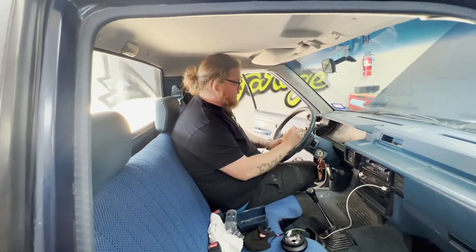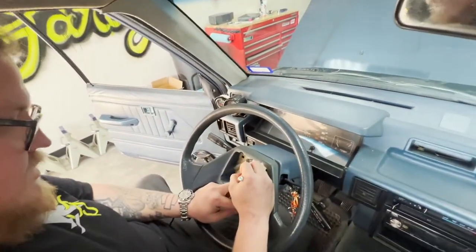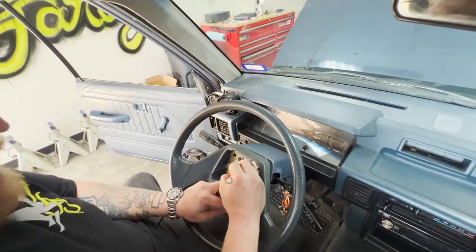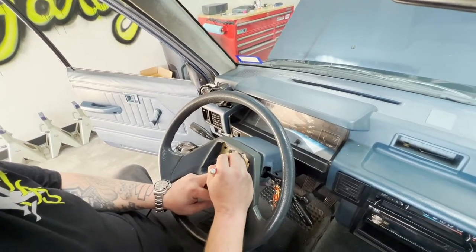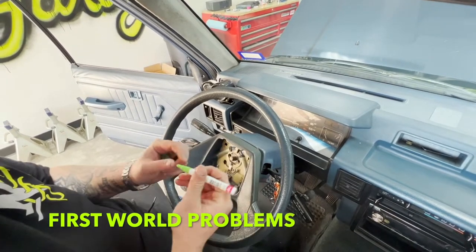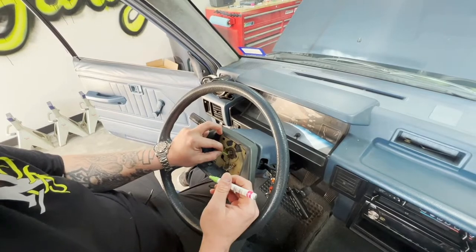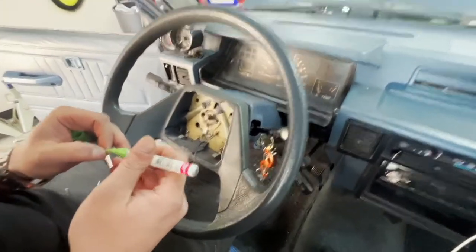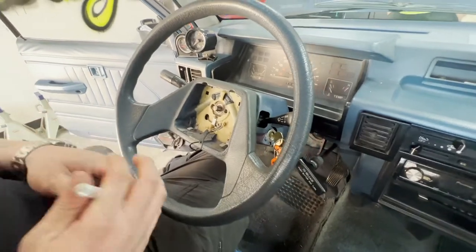I use a paint pen to mark the wheel at center, because when it comes off it's kind of hard to realize what's up and down. The paint pen will work. Alright, there we go — we've got our little mark and we pull the steering wheel off.